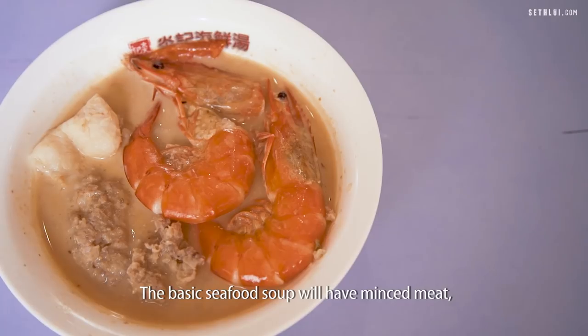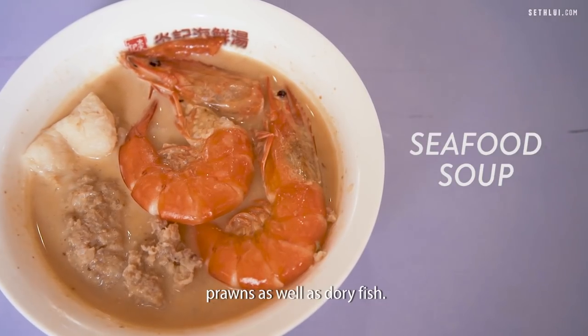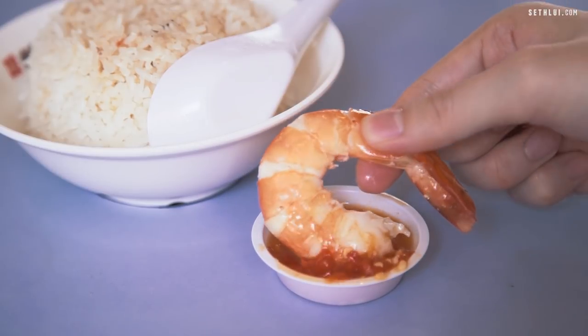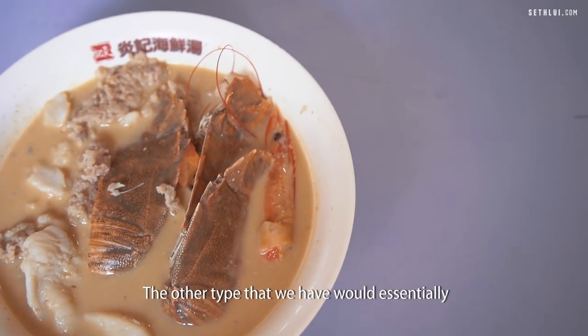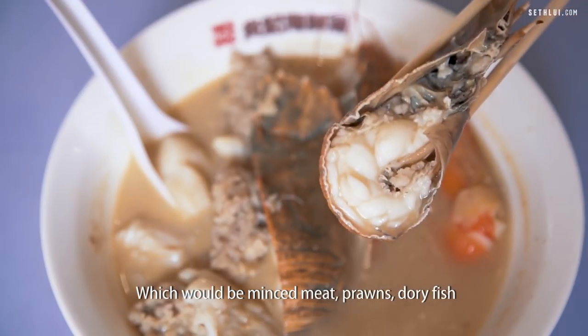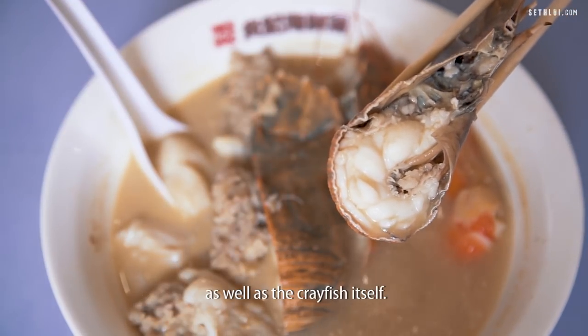The basic seafood soup will have minced meat, prawns as well as dory fish. The other type that we have would essentially be the crayfish seafood soup, which would be minced meat, prawns, dory fish as well as the crayfish itself.